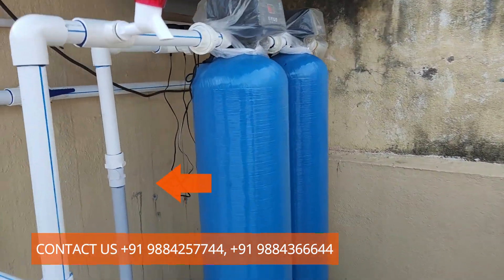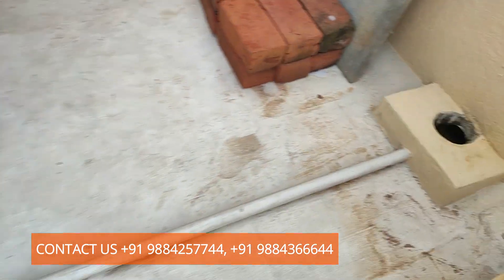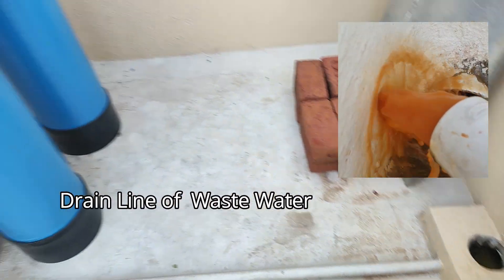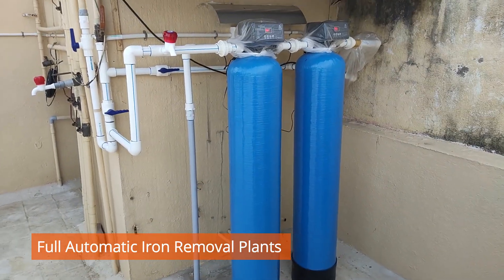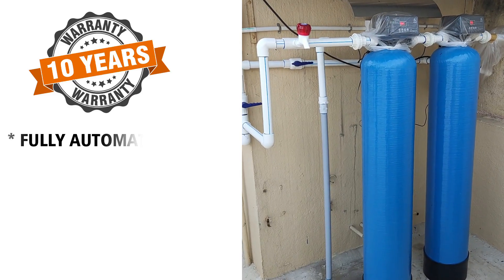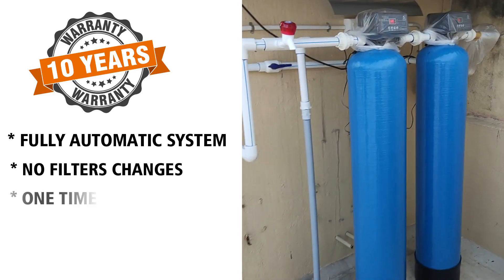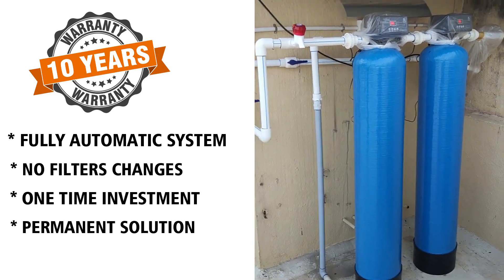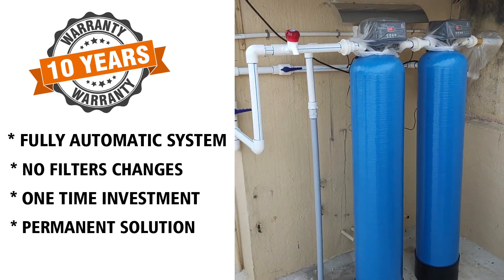The backwash lines of both automatic valves are interconnected into a single line and connected to the rainwater harvesting point or drain point, so waste water goes there. Not only is this a fully automatic system, it also comes with a 10-year warranty — no media change or filter change is required for the entire 10 years. The customer is really happy about this.